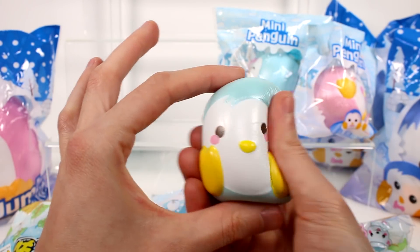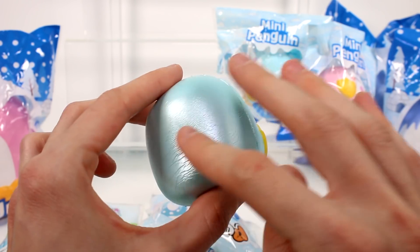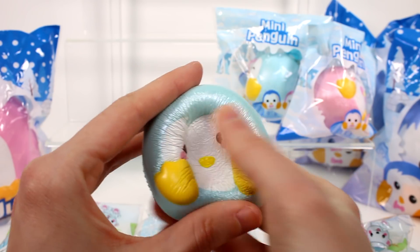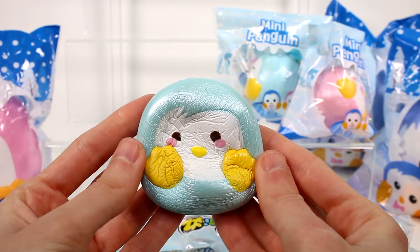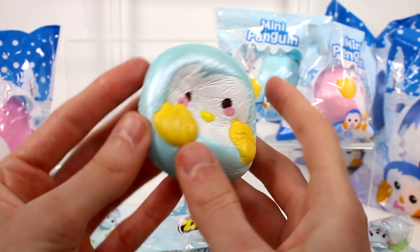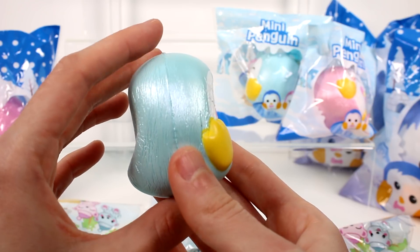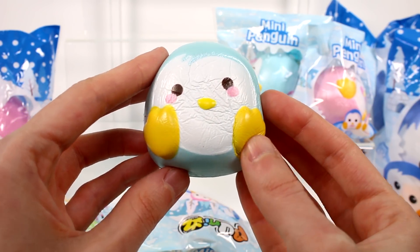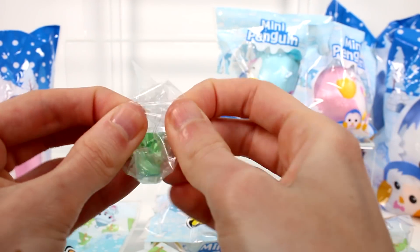This is our first little penguin. Oh my gosh, this is really cute. I love this material — this pearl color. Let's just give it a squish. Oh, so cute. Very, very slow rising too. I like that a lot. It's so good. He's so cute. And then we get this little charm to go with them.